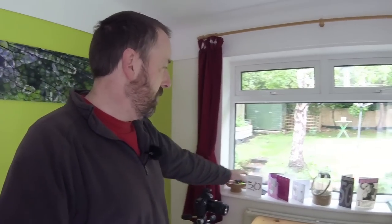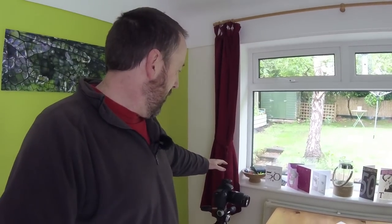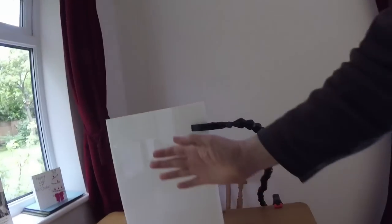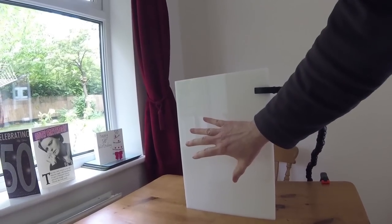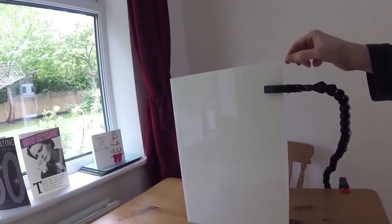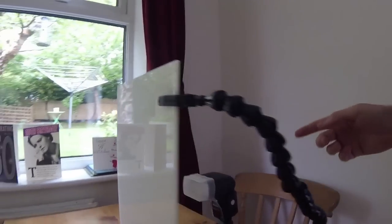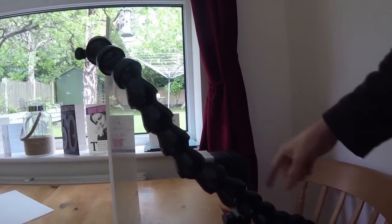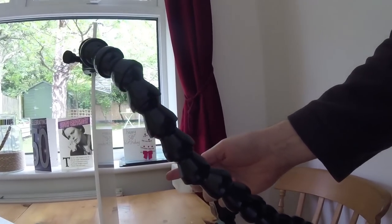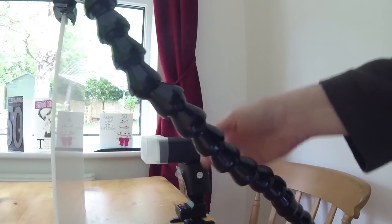I'll get things set up, show you the setup, and then we'll start some photography. Here's the first aspect: I've got my camera set up here with a macro lens — I'll talk about that in more detail in a minute. I have to have a completely white background for the subject to stand in front of. This is just a piece of perspex, maybe a millimeter thick, pure white. Behind that I have a flash set up with a controller attached to the camera, so when I fire the shutter it fires the flash behind.